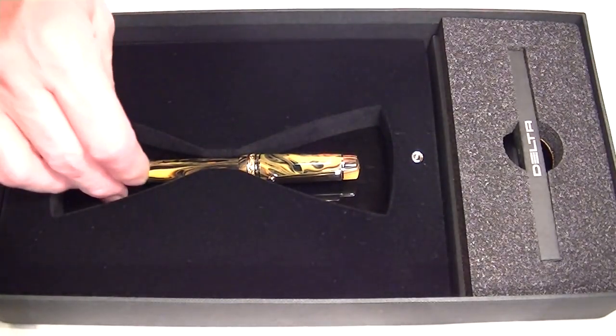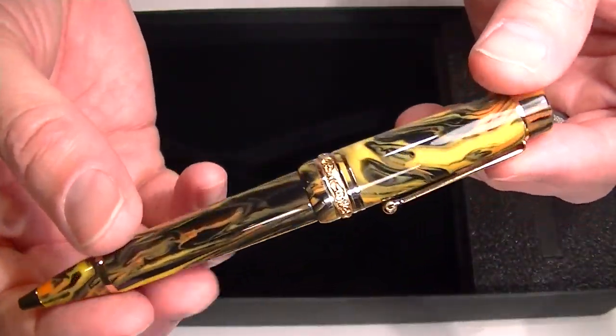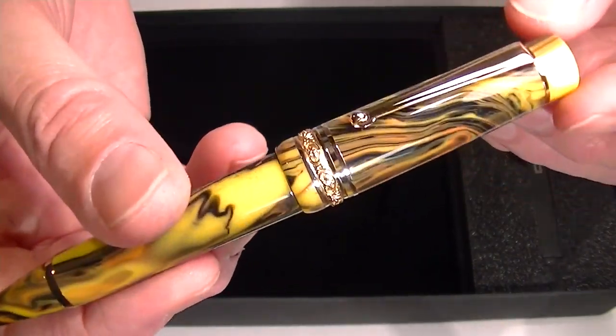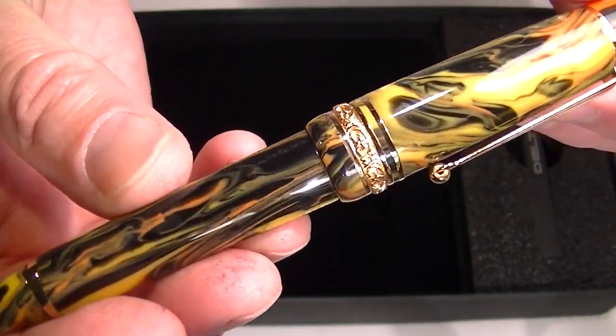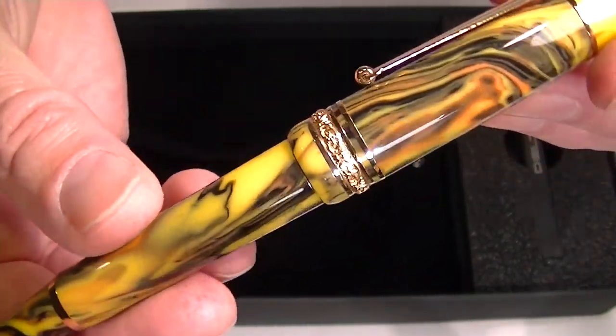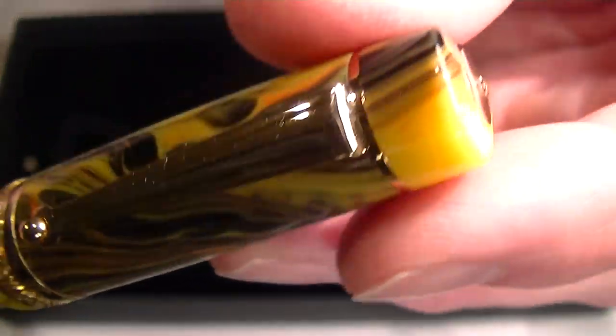And inside we have the Delta Gallery Ballpoint Pen. It's a pretty colorful pen. The main color is yellow, but it has these orange and black colors swirling throughout the resin of the pen, and it has gold colored accents.